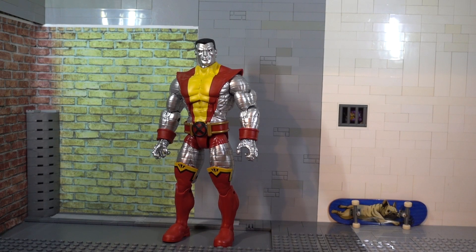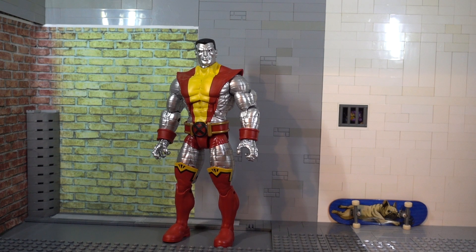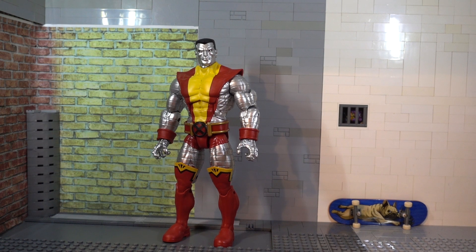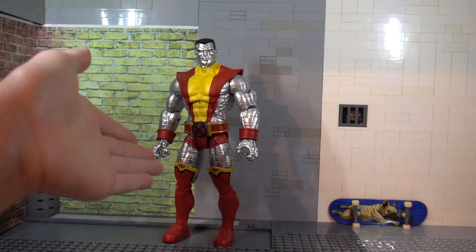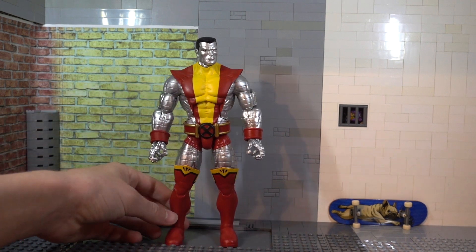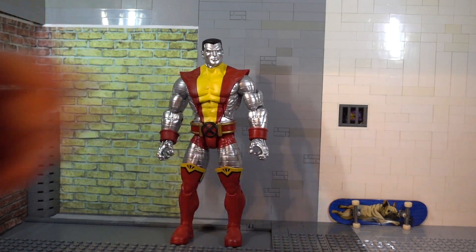Starting off we're gonna do Colossus because we have to save Juggernaut for last. This is kind of a figure where I'm like 'dang, I gotta buy this pack to get Juggernaut because I don't really want Colossus' — but it's growing on me. It's an okay figure. I know a lot of people just love this figure and are buying the pack for that, but I just wanted a Juggernaut. I like the metallic paint on it, though they did miss the arm right there on the metallic paint.